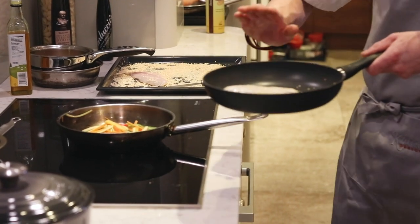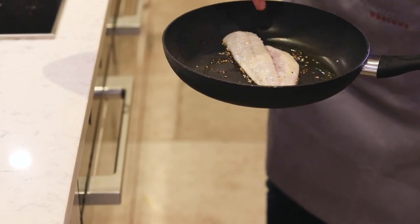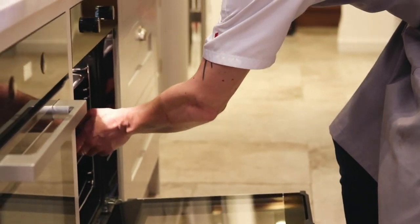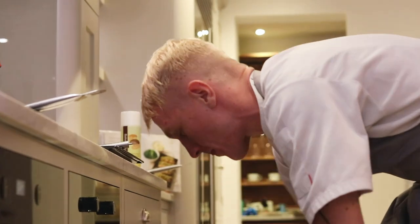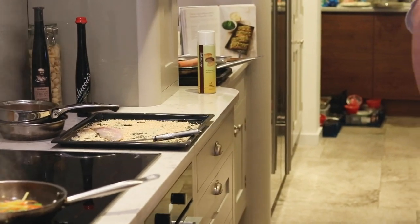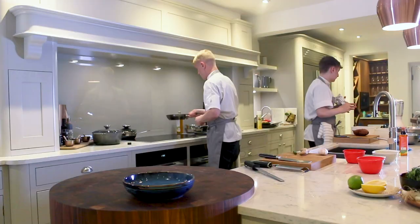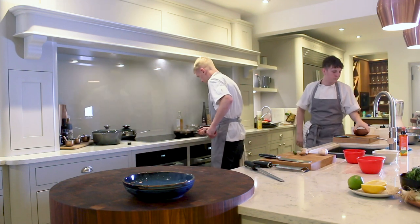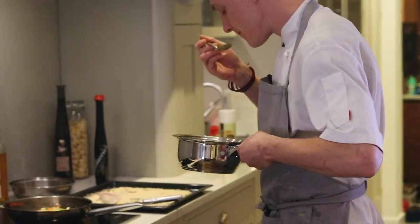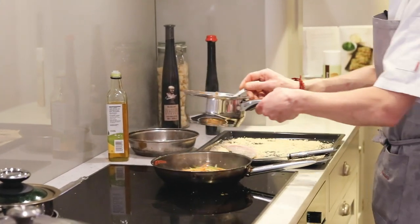For the fish — what we're looking for is that as soon as it hits the pan you can see the flesh has gone from translucent to white all the way around. Just the middle bit now needs cooking, so we're going to place that into the oven, or you could pop it under a warm grill for a few moments while we finish cooking our stir-fry. Light bit of colour on the stir-fry, a little bit of seasoning, and then just a couple of spoons of our stir-fry sauce.